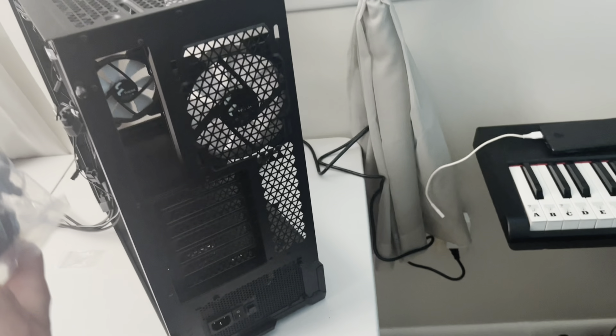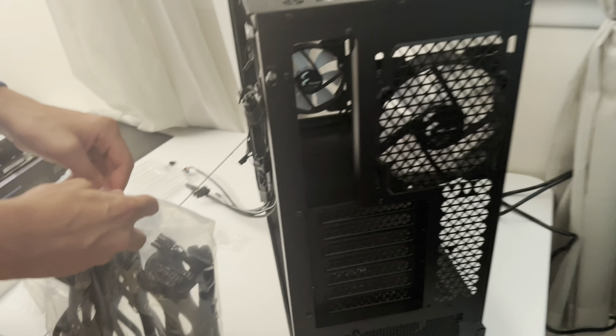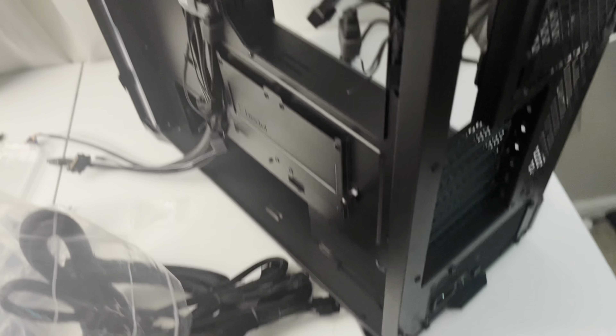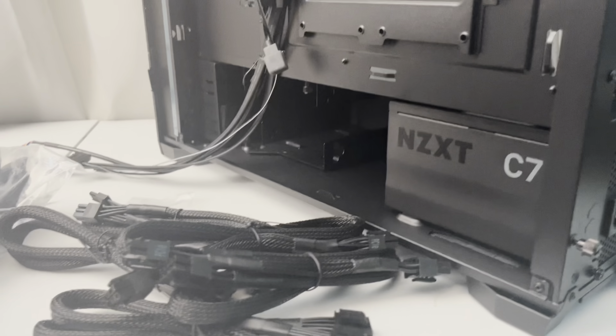We've got to plug in the 8-pin. We do have every single cable. Make sure you don't plug in the Molex — we don't like Molex here, nobody does. The only reason you'd need Molex is for a hard drive. A hard drive for bulk storage is not a bad thing, but I don't show hard drive cages. I've seen your case — it's a chunky one.